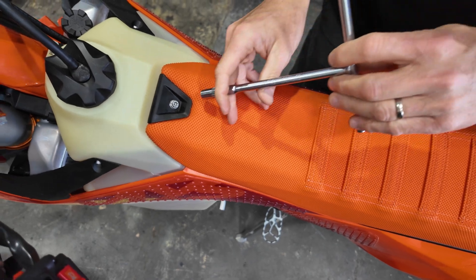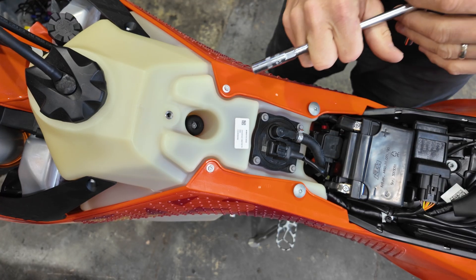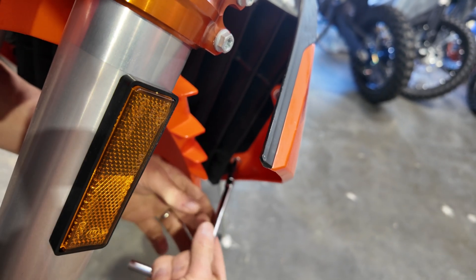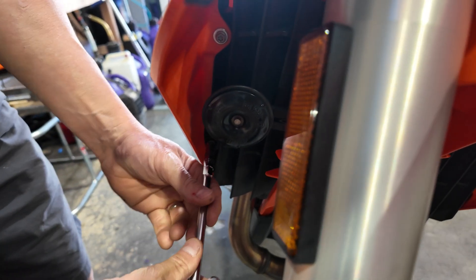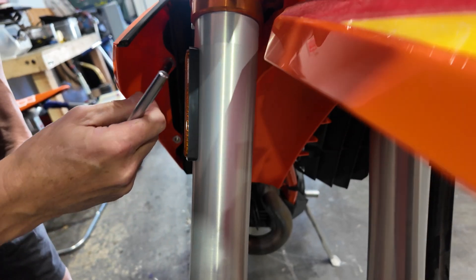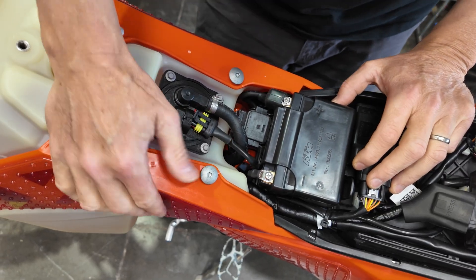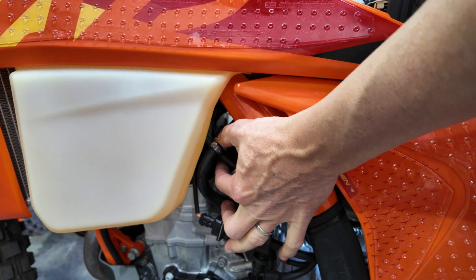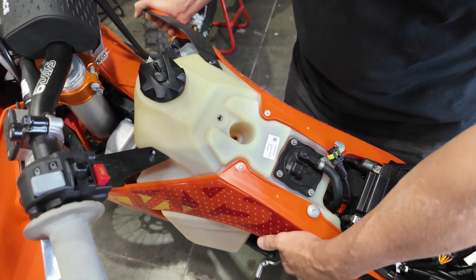Step one is to remove the seat. Next, remove the five bolts that hold on the tank — this is the first, the two here for the radiator shrouds, and the final two on the other side. Disconnect the fuel pump power connector, disengage the fuel tank connector quick disconnect, and the tank vent hose. Then grab your tank and lift it off the bike.